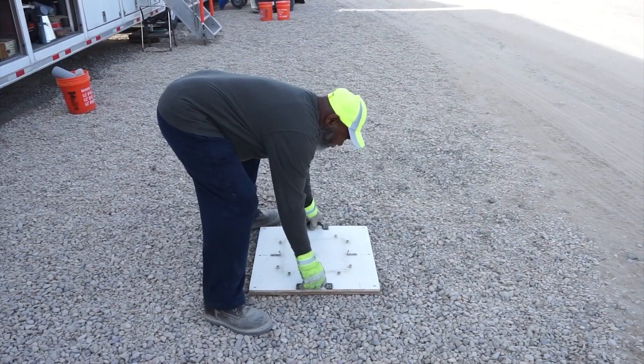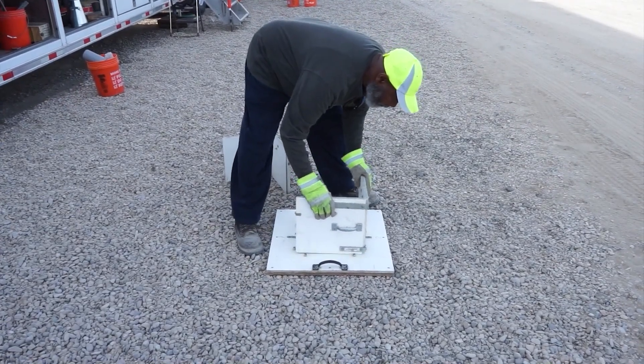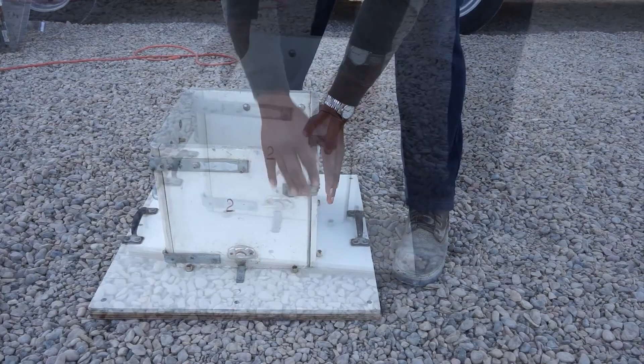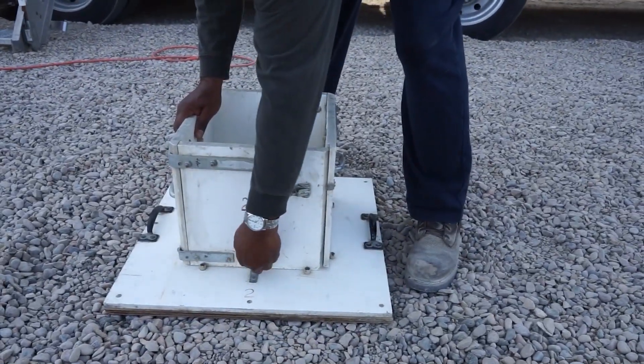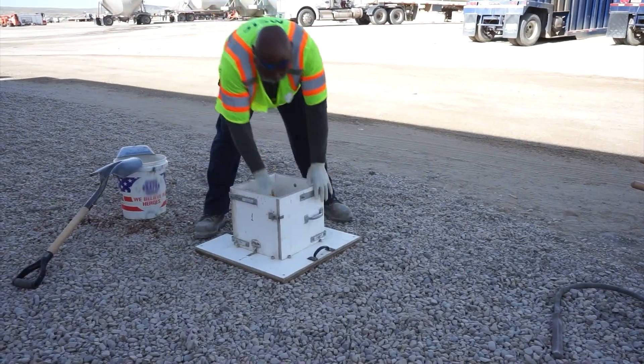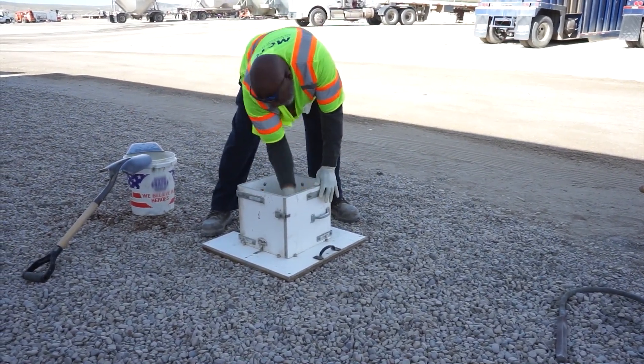Set the base of the box test on a flat and level surface. Now, slide the two sides of the box down onto the base and latch them together. If your setup has latches on the base, connect them to the upper pieces of the box. Before you place the concrete, dampen the inside surfaces of the box test. This can be done with a wet sponge.